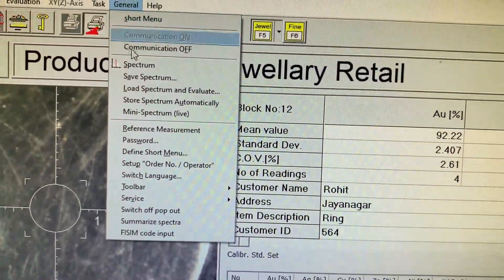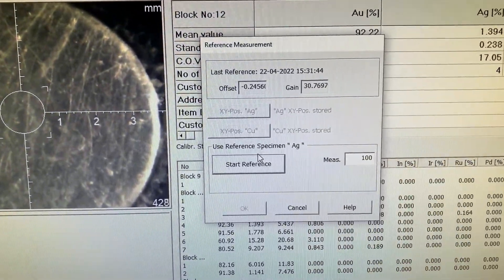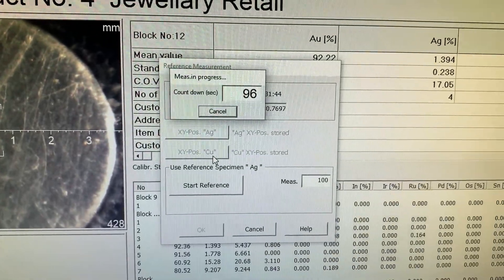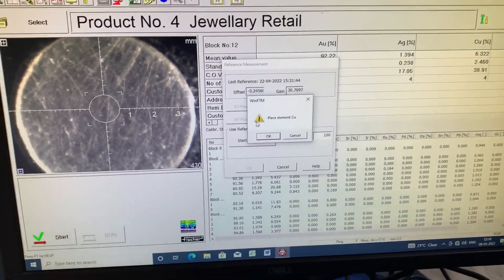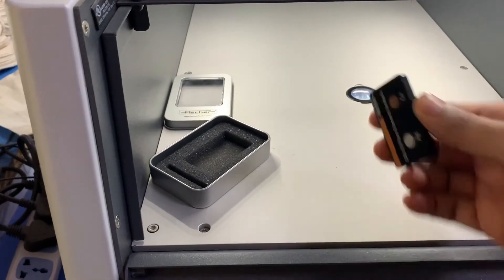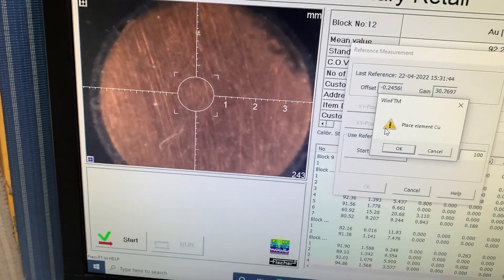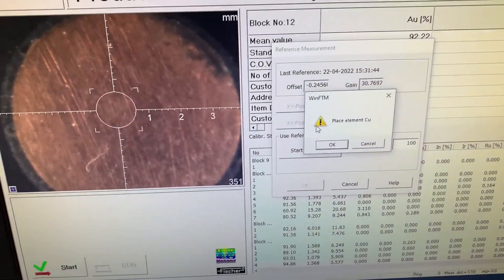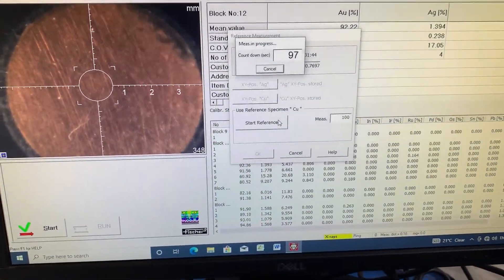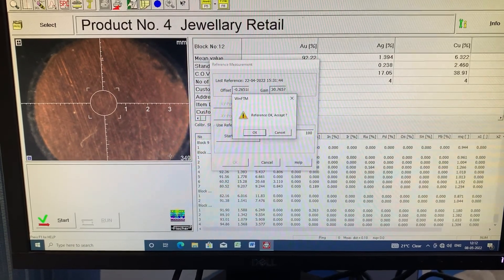We will go to the menu screen, go to General, go to Reference Measurement, then click Start Reference. A countdown will start and it will measure the purity for 100 seconds. Once it is done it will ask us to keep the copper part. We will open the lid, turn the calibration piece around, and place copper on the glass where the x-ray comes from. Then we click OK and start the reference measurement — this will also take 100 seconds. Once done, a prompt message will say 'Reference OK' and we click OK.